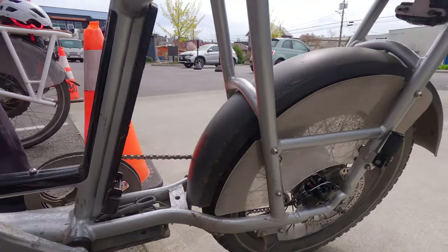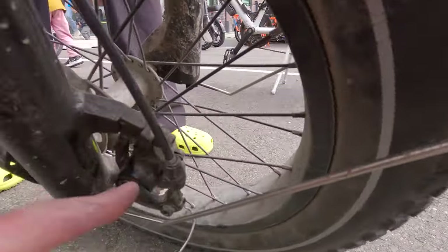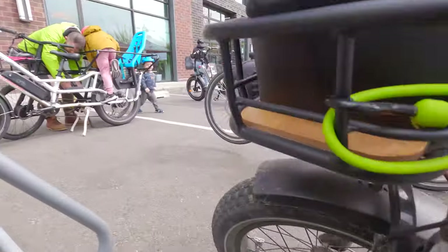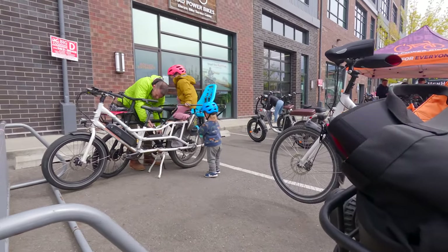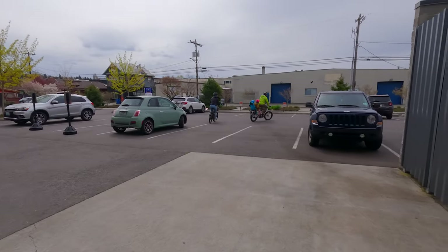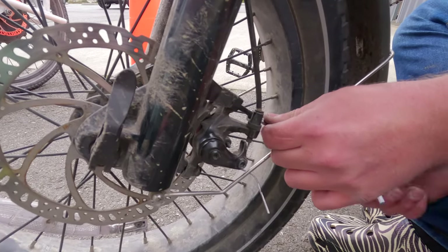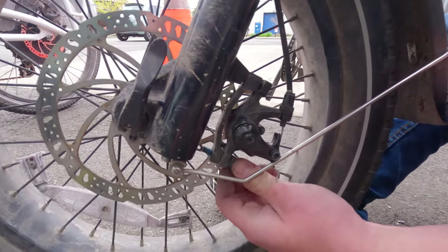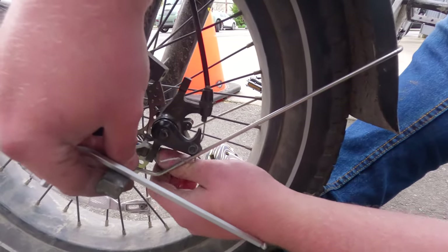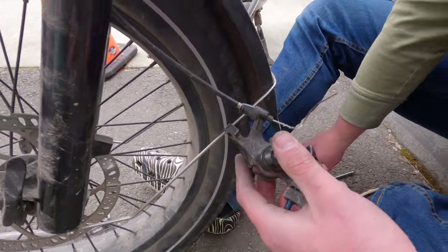Here's the front caliper — this one's actually going to be a little easier than the rear because we have plastic guards in the back that we don't have here. There's this bolt here, you can see how that holds in, and then the lower bolt there. We've got these two bolts and then we'll remove her. These are some long bolts, but here's one bolt and there's the second bolt — should come right out.